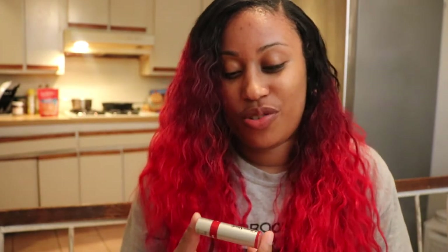So that is ChapStick Total Hydration — moisture and tint all at the same time. I guess you can keep this in your purse on the go if you don't want to put on lipstick for the day. This is just an easy fix-it-up in the morning, grab and go. I'm going to keep it in my purse and see how it works out for me. Let's see if anyone tells me in the street if it looks good or not.